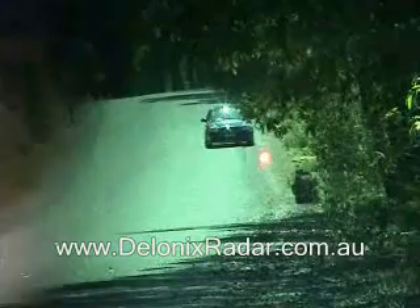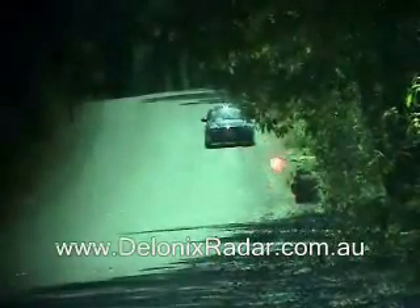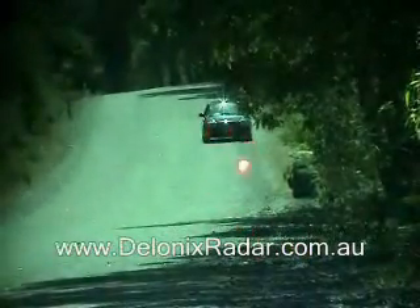This is the 200m laser detection test for the Cobra 9330 mounted low and centre in the windshield, three shots across the front of the vehicle.